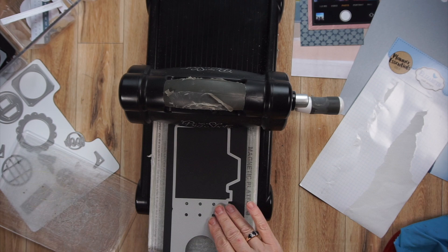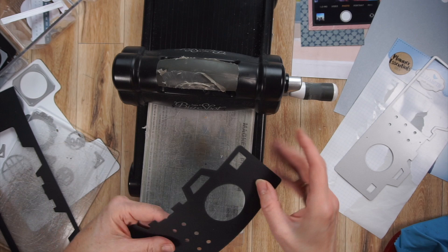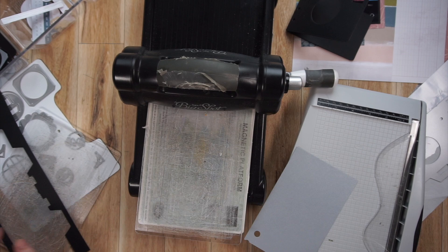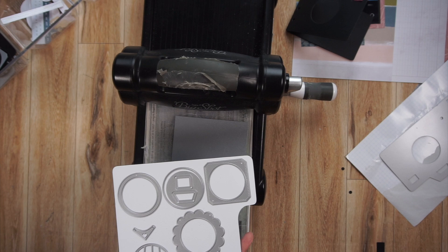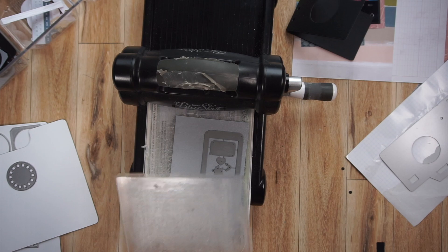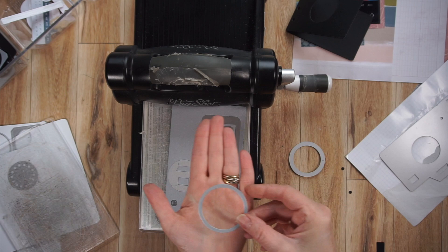Basically, I ran it through with the front side of the camera first, then carefully picked up the die with the paper, flipped it around, and ran it through the Big Shot again on the side that didn't cut. It worked out fine. I practiced before the video and both times it worked fine. Now I'm cutting out some other pieces — this die set comes with a bunch of different coordinating pieces, so I'm cutting out rings for the holes in the front of the camera, and also cutting out the cell phone in silver. That die is from Lawn Fawn.